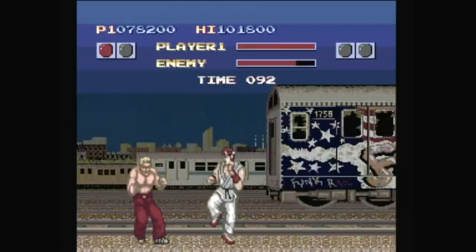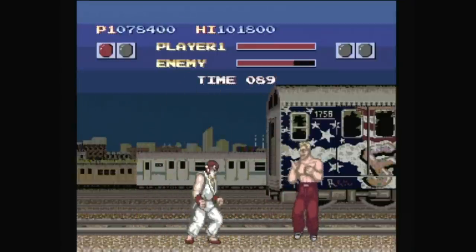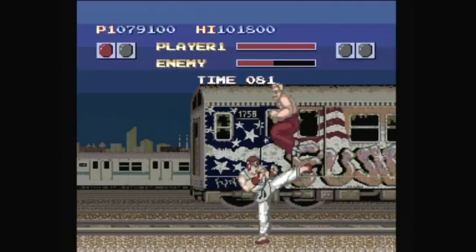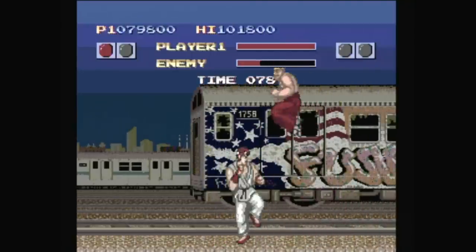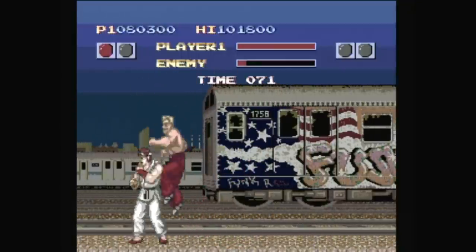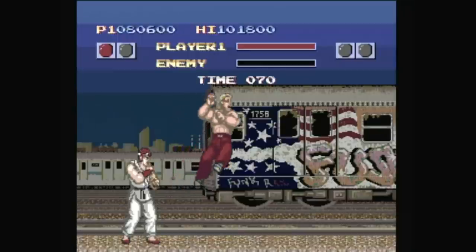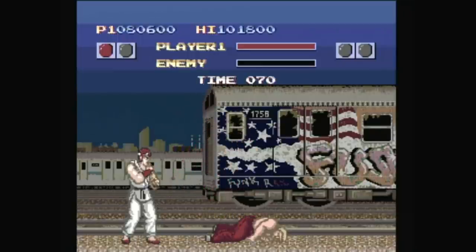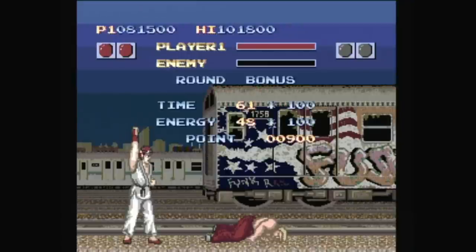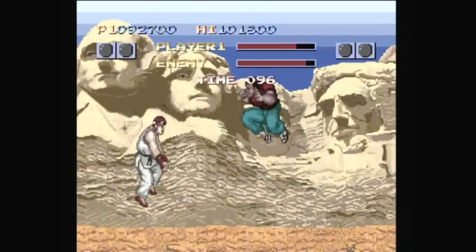And once the fighting finally starts, you'll realize another critical problem. The turbo pad only has two buttons. So in order to use your three different strengths of punches and kicks, you have to hold the button down for a specific amount of time to execute them. Which is a bit similar to the deluxe arcade cabinet version that had pressure sensitive pads, but it definitely doesn't have the same impact on home consoles. Top it off with a kinda soft D-pad, and compound that with unresponsive control design for the game in the first place, and pulling off special moves is an incredibly rare feat.